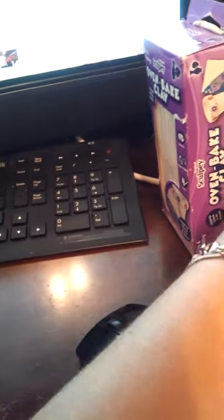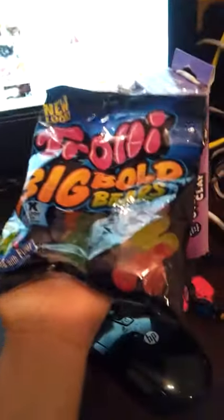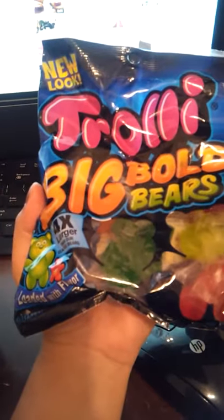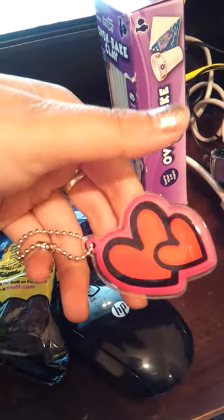Instead of the big lollipop, you wanted me to give you this big bag of big gummy bears, so I included that for your extras. I also included a bracelet for your extras and a keychain for your extras.